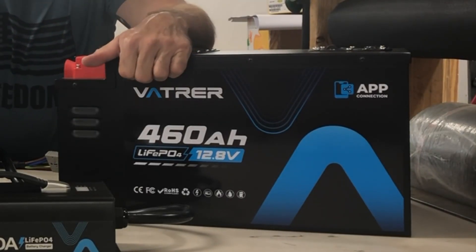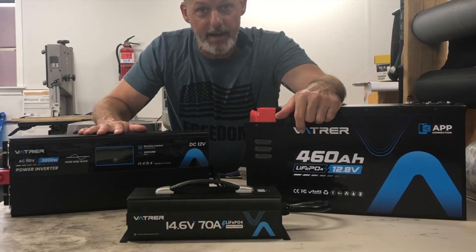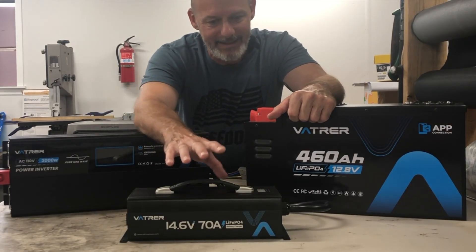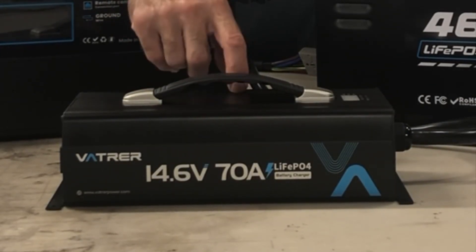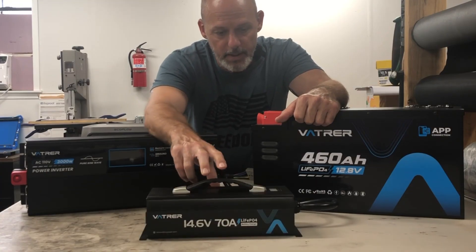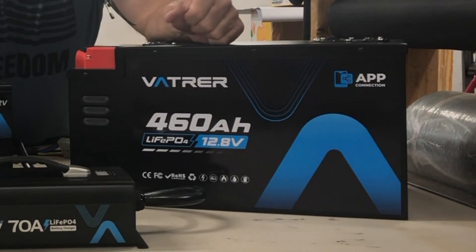So I am stepping up to what you see here. I'm going to add solar to it later, but this is the Vatra 12.8 volt 460 amp hour beast mode battery, and I'm going to couple that with their 3000 watt pure sine wave inverter. There's also a charger — I can charge via solar, or run an extension cord, or when traveling use the 120 volt charger to charge the battery. This battery will last a lifetime.